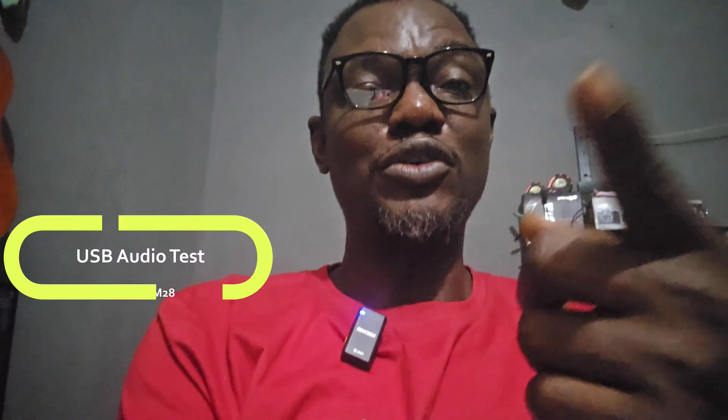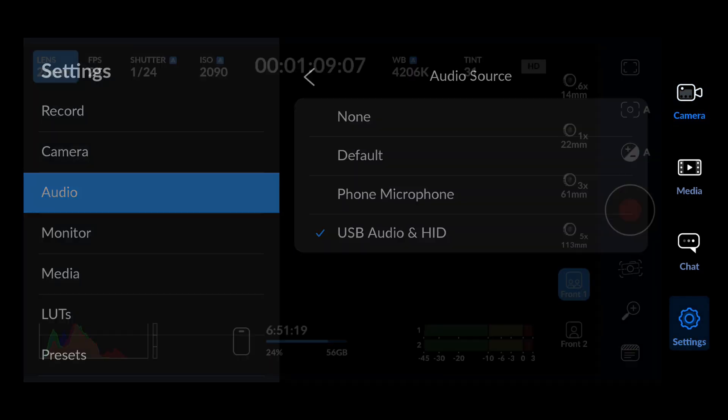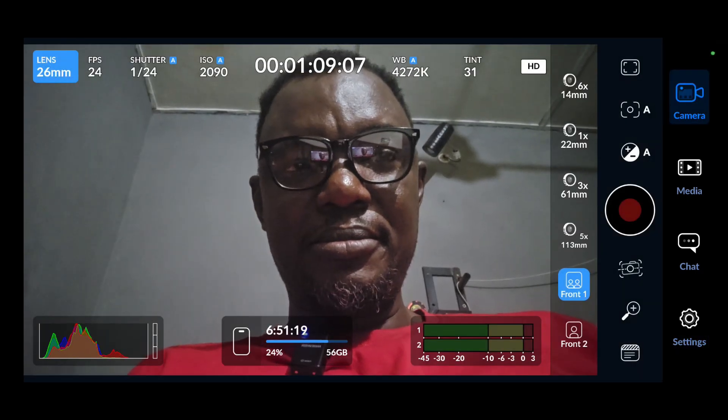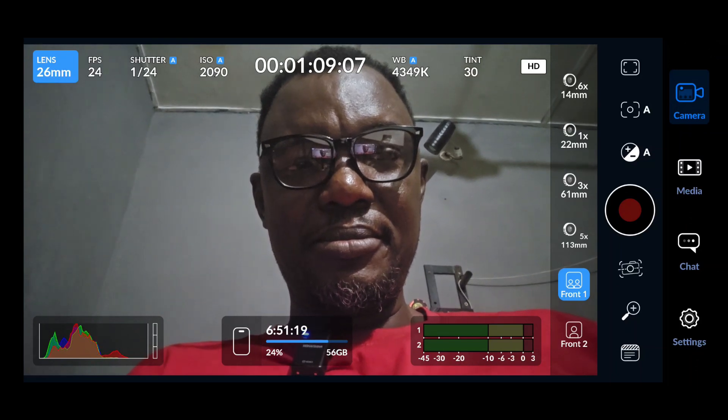This is me recording from a newer external microphone on the Blackmagic Camera — it does have the option to record USB audio from an external mic. That's quite interesting; I want to hear it back to see how that option sounds.